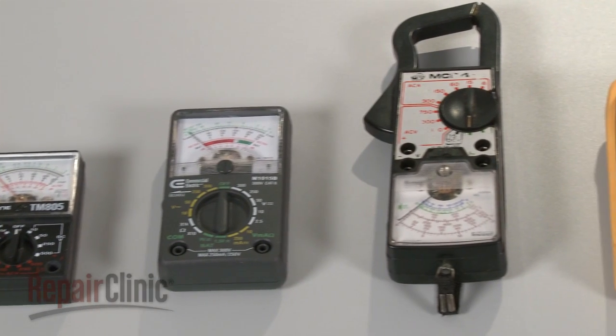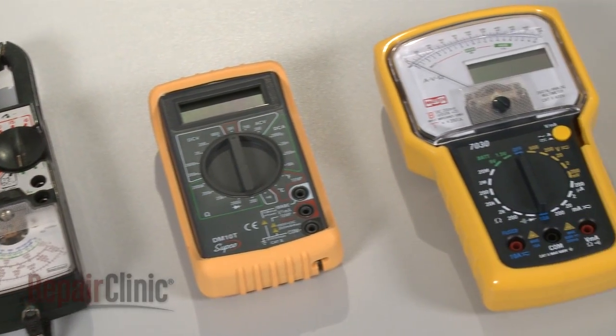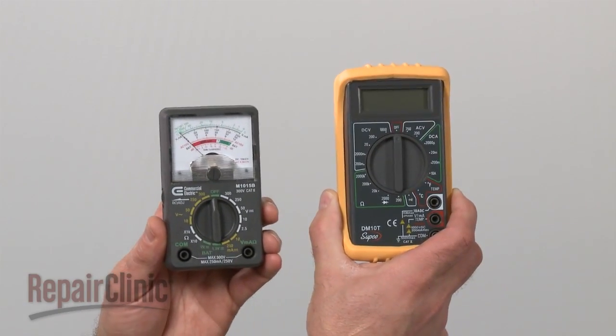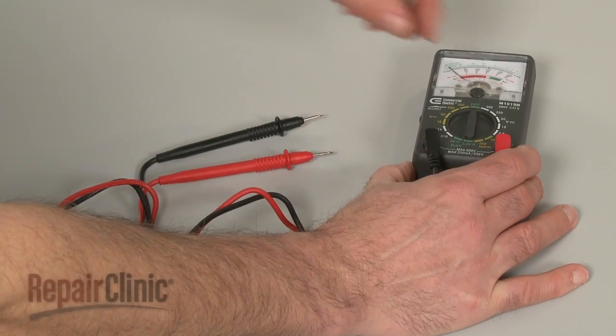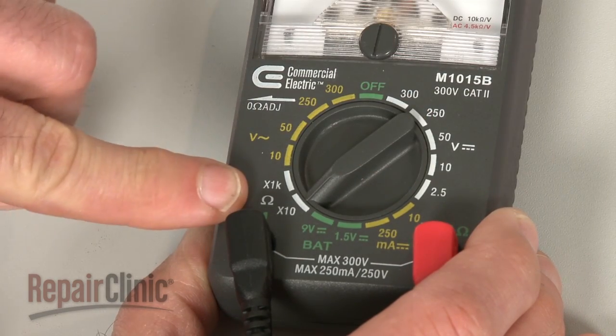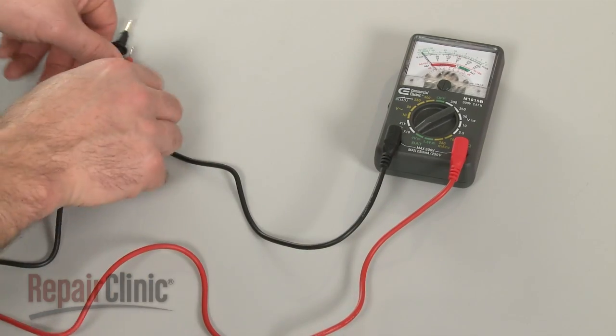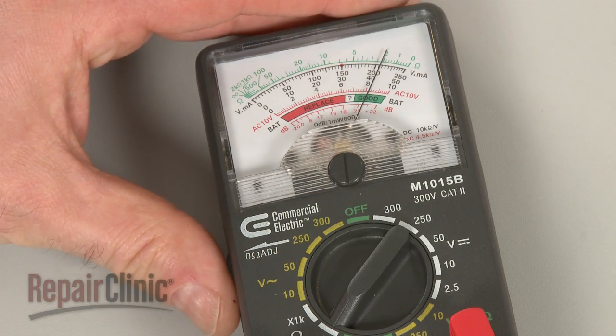You can choose from a variety of multimeters to perform the test. For this demonstration, we will use both analog and digital models. When using an analog model, first rotate the range selection dial to the lowest setting for ohms of resistance, then calibrate the meter by pinching the probes together while adjusting the needle to read zero.